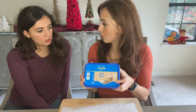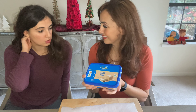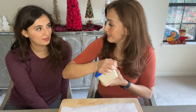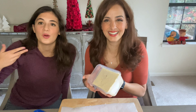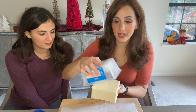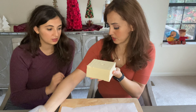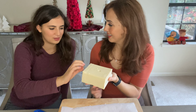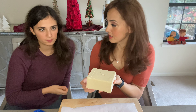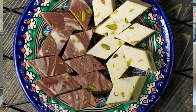The guys at Cortas sent me this nice little gift in the mail. Natalia has no idea what it is! It's called halawa in Arabic. Do you remember eating this? Remember when we went to Ramallah in the West Bank in Palestine? They had this in the breakfast buffet.